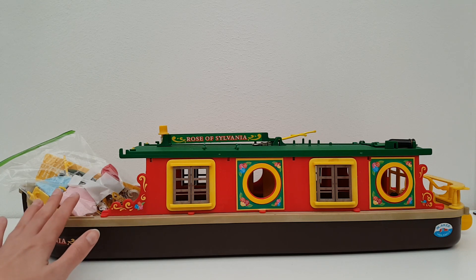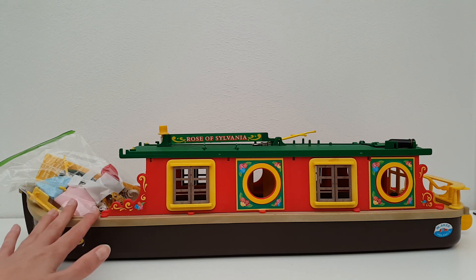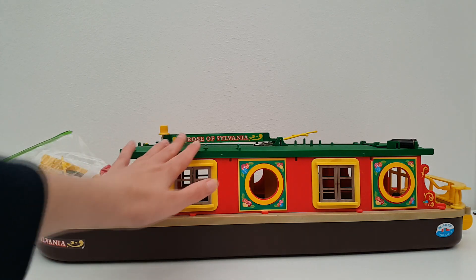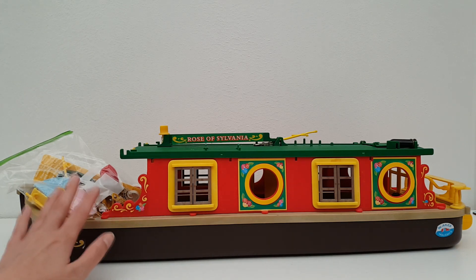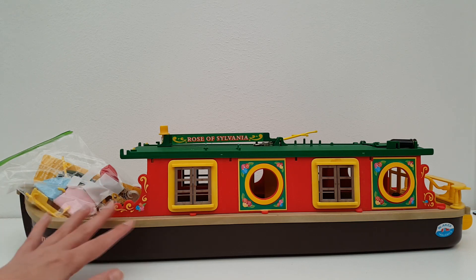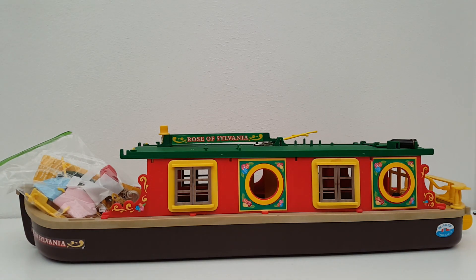First up we have the Rose of Sylvania canal boat - this was released into the UK range in 1993 and is actually from my childhood. It's looking a little worse for wear now; some stickers are peeling, a bit faded and play-worn, but I remember playing with this so much as a kid. This is the original Tomy release, and it's had a couple more releases since then in different colorways, and has been released again fairly recently in this colorway, which looks very similar to the original.